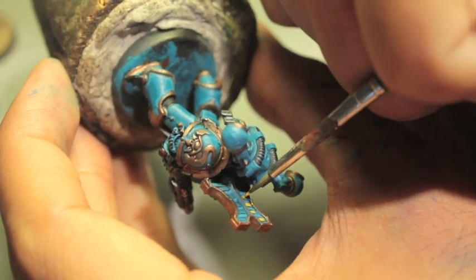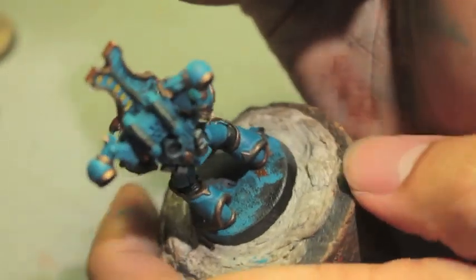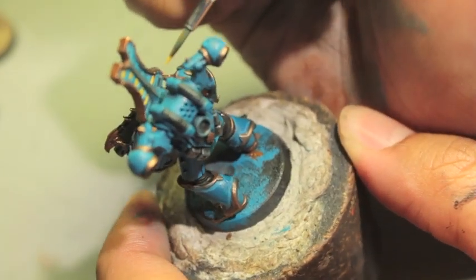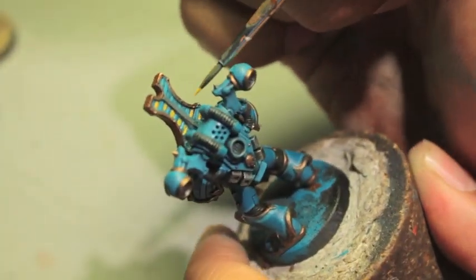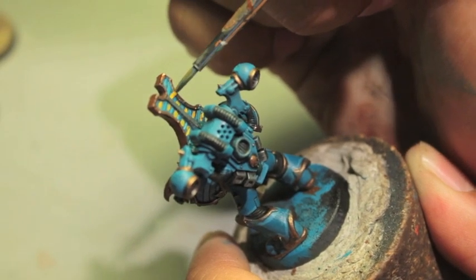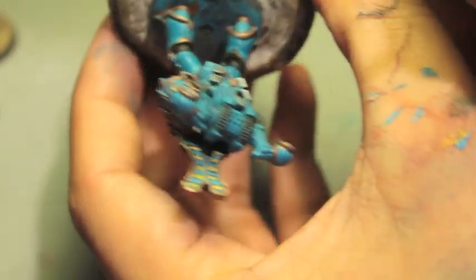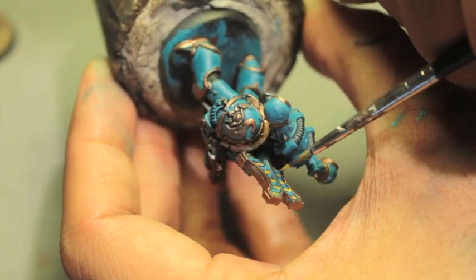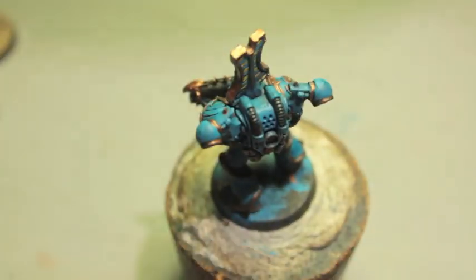Sometimes some novels in the Horus Heresy are such page-turners that it's hard to put them down, and Thousand Sons for me just wasn't one of them — but that's not to say it wouldn't be for you. I think it leaves some very interesting questions at the end. Throughout the book, there's a whole question of whether or not the Thousand Sons are good guys or bad guys. They say they're loyalists the whole time, and it's not as mysterious as the Alpha Legion, but you kind of get a sense that these guys feel like they were dealt a bad hand.